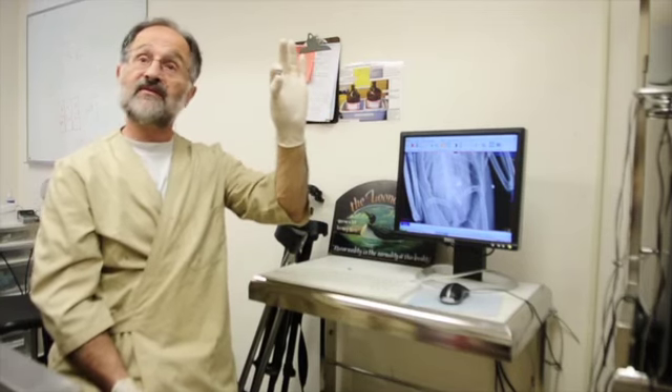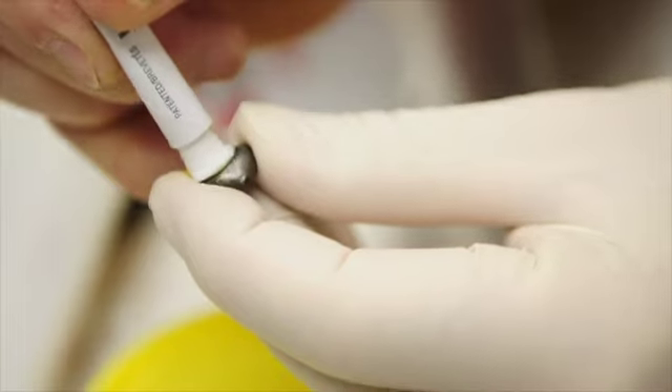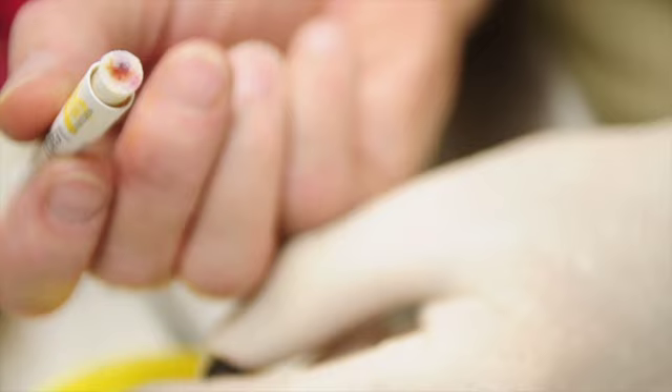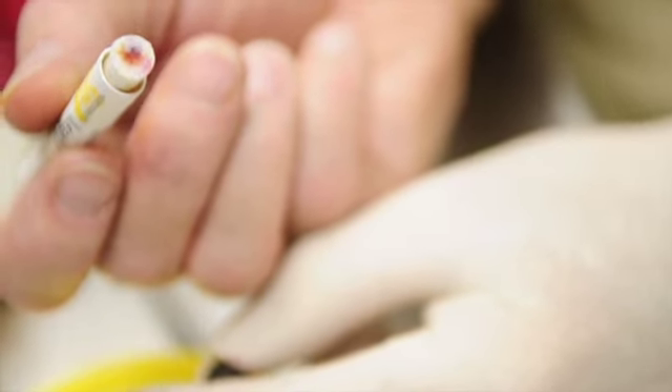Now we have to test this and make sure this is lead. It looks like lead, but we're going to test it. We're looking for a color change on the swab. That's definitive — what does that show? That it's lead. No other metal would turn that pink.